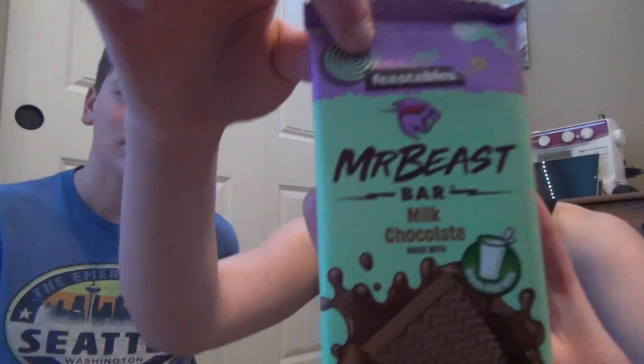Hey guys, and welcome back to another video on our channel. We know we haven't been posting in a while, and we know we're late to the party, but today we're going to be unboxing and trying Mr. Beast's new chocolate bar called Feastables.